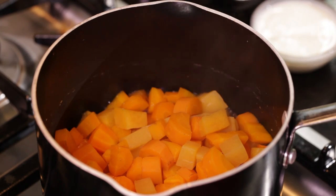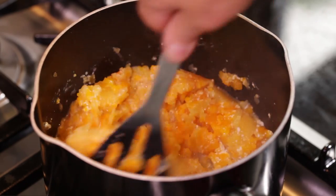Start off by boiling the veggies until tender. Then mash with the egg and yoghurt.